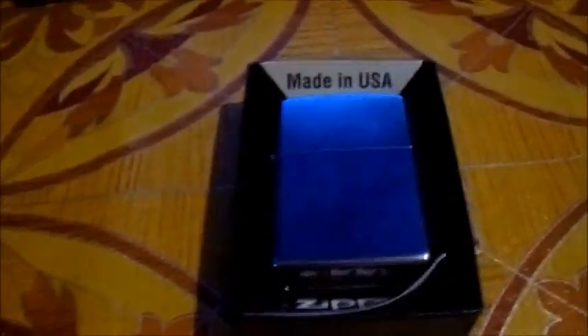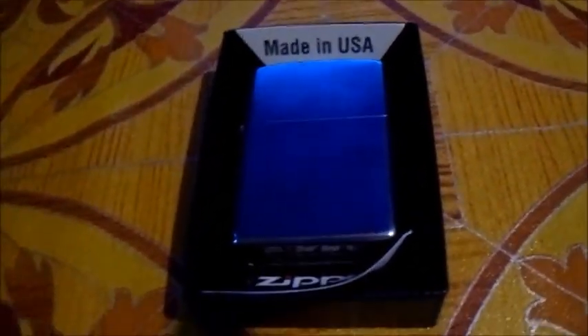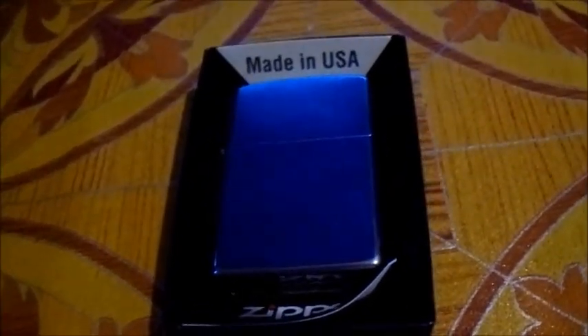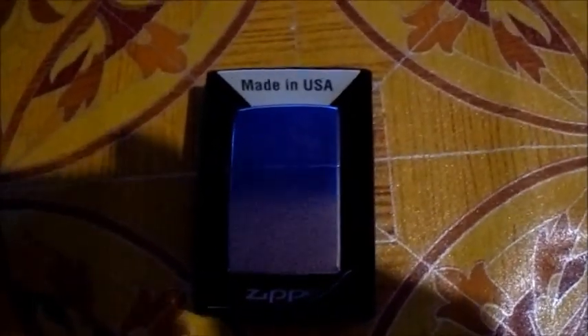I got myself a Zippo lighter sent from Manila — this is a genuine Zippo lighter made in the USA. Personally, I have never had a real Zippo lighter before, and I don't know anybody who has one. I think maybe my grandfather used to have one, but nobody ever told me, so it was never a discussion.